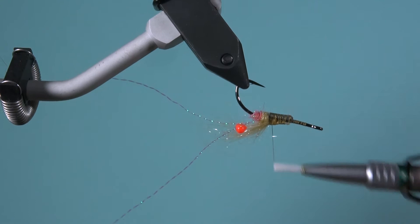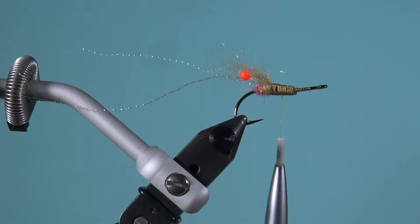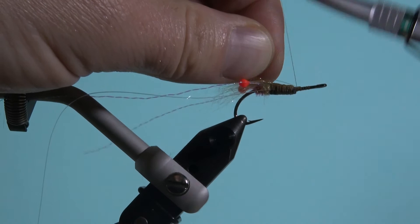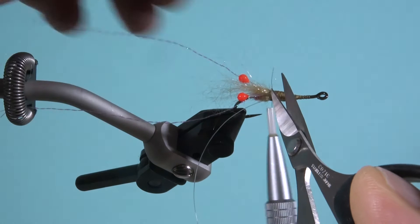Ich weiß nicht, ob das wirklich einen Einfluss auf die Fängigkeit hat, aber ich finde es einfach schöner, wenn die Fliege so läuft, wie sie laufen soll – nämlich ohne Drehung. Dann binde ich ein bisschen Monofil-Schnur ein, in dem Fall eine 0,16er. Ich doppel die einmal, damit die wirklich richtig fest draufsitzt, wenn ich die Rippung mache.